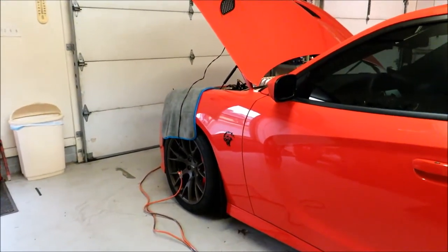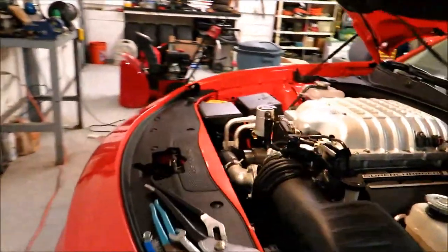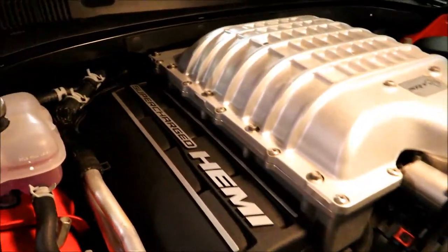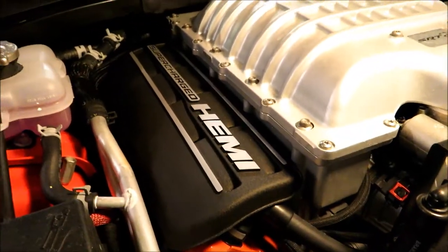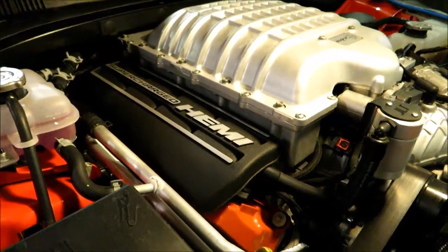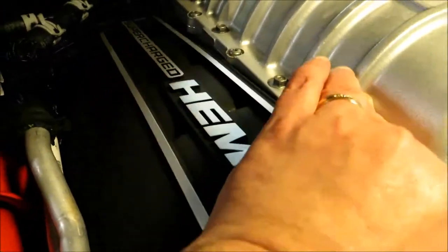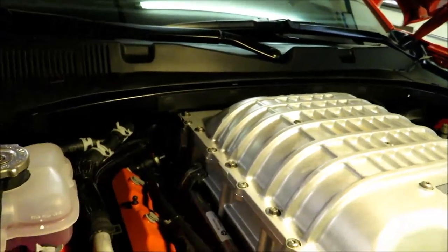The first thing I wanted to go over is that I don't believe in the first video I really talked about how to take off the rail cover. I'm not sure about other Mopar models like the Scat Packs, 392s, or 5.7s, but for the Hellcat this is just clipped on — it literally just pops right off and pulls out. That was one thing I wanted to mention that I hadn't mentioned in the first video.